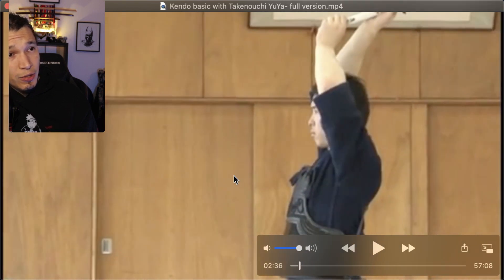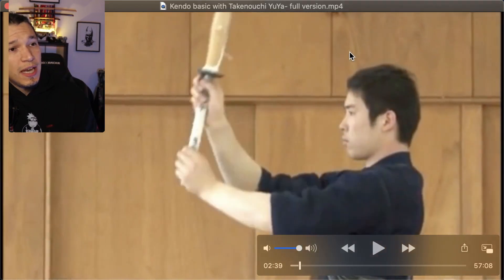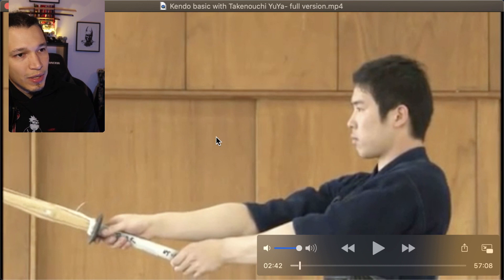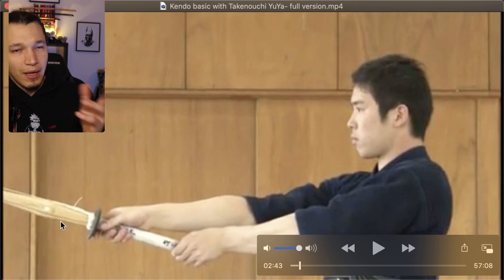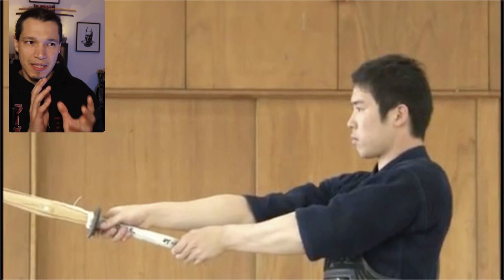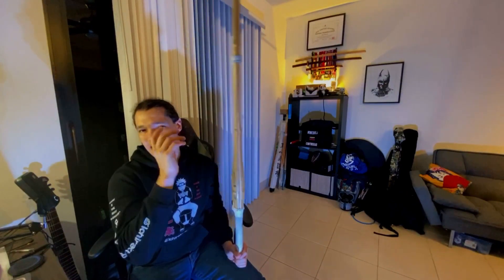On the way down, he starts pulling with the left arm and the right arm is following the shinai. Towards the end, he does a slight pull with the left arm and executes the tenouchi. At the end of the cut, the execution of tenouchi happens slightly before on the left hand than it does on the right hand. You're also engaging your fingers and wrist in both hands, and it happens at the right timing.